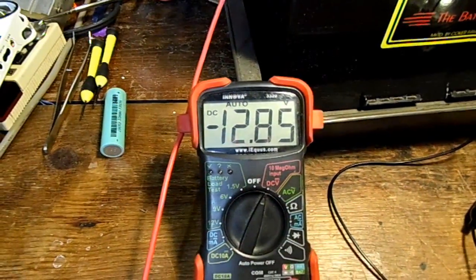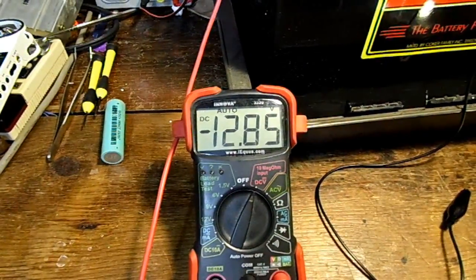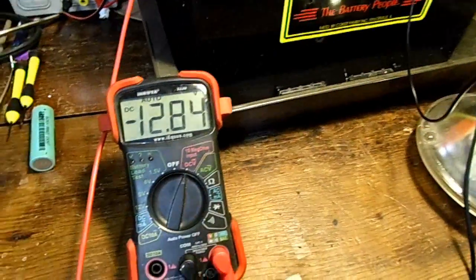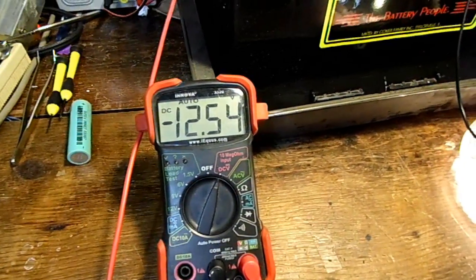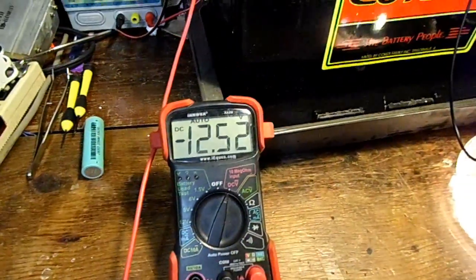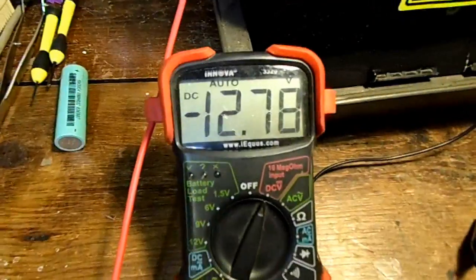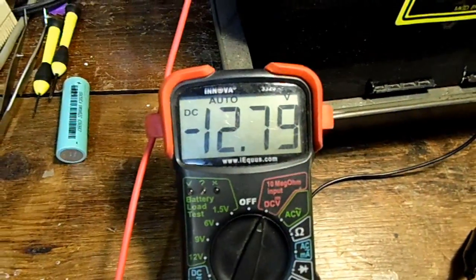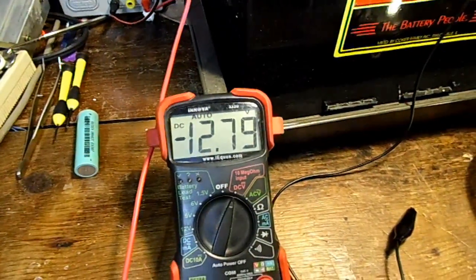It stops at 12.86 volts or so. I did that before and the voltage didn't go down for another three hours, so this thing can charge super fast. And whenever I discharge it, whatever voltage it goes down to it stays at that — it doesn't jump back up by 0.15 of a volt. It's so weird. Maybe it's just very conductive. It goes back up to around 12.78 volts. It's very weird that the voltage is not spongy at all.